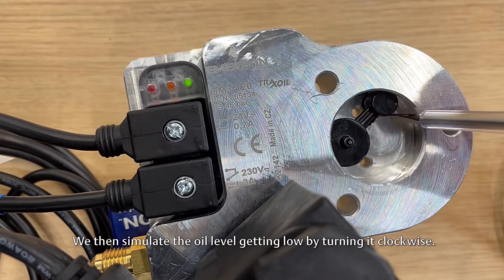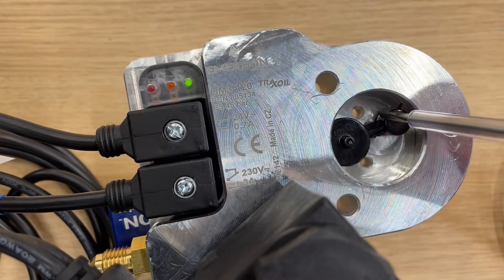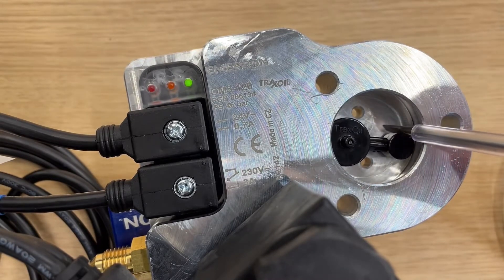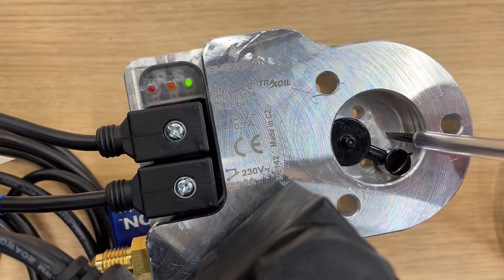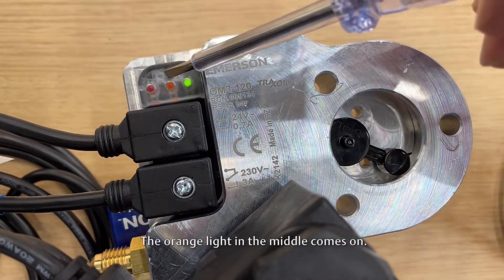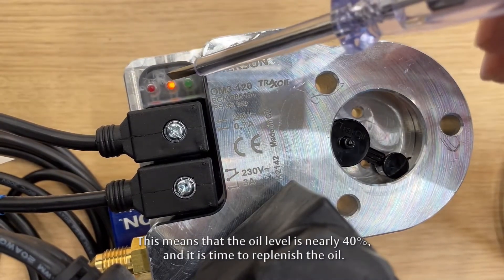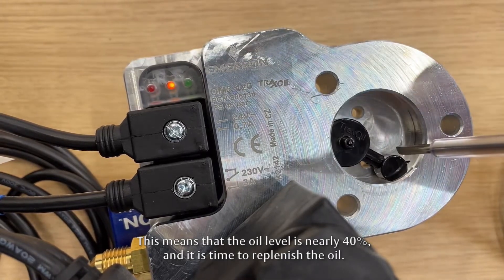We then simulate the oil level getting low by turning it clockwise. After a 10-second delay, the orange light in the middle comes on. This means that the oil level is nearly 40%, and it is time to replenish the oil.